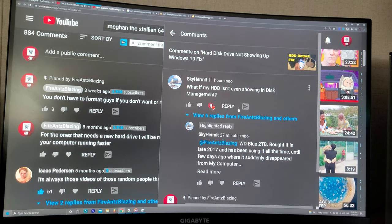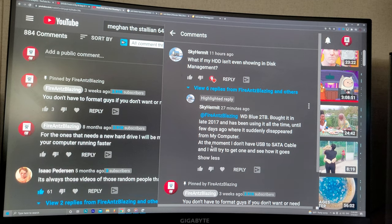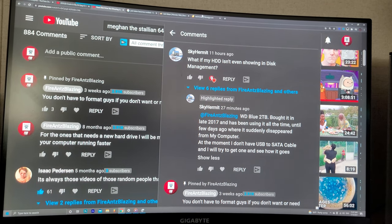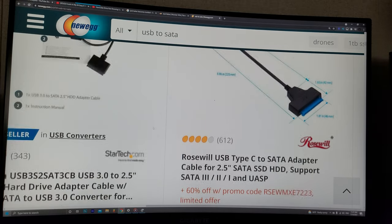Let me answer this question: Sky Hermit has a Western Digital Blue 2TB bought in late 2017, using it all the time, and a few days ago it suddenly disappeared from the computer. At the moment they don't have a USB-to-SATA cable. This will help you out a little bit with finding out what the problem is, but it could be a dead hard drive because old hard drives always tend to go out.